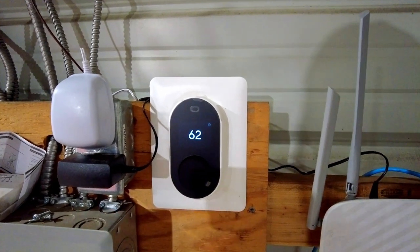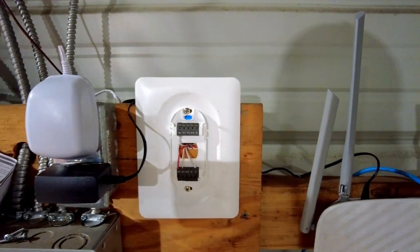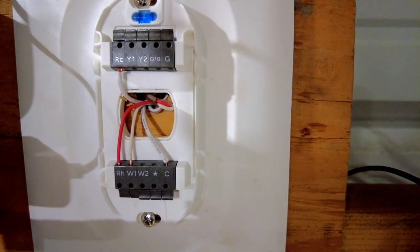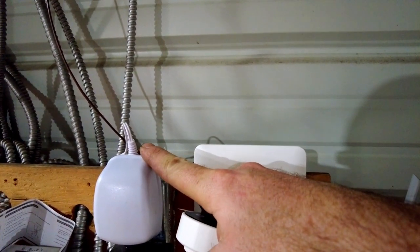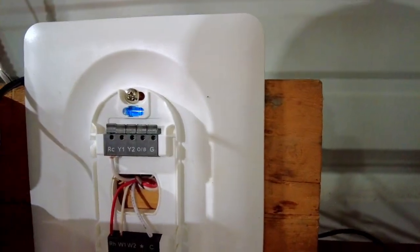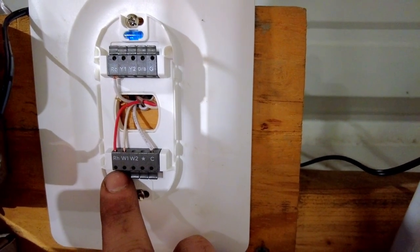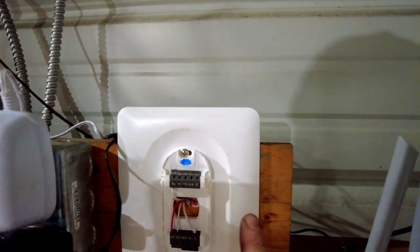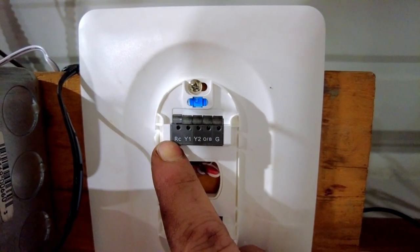For the Wyze thermostat, all you do to get it apart is pull the face plate off just like so, and that exposes how you're going to wire it in. There are only four wires you need to worry about — two from the heater and two from the power adapter. The two from the heater go right into RH and W1; it doesn't really matter which ones go in. For the adapter, cut it to length, snip it, strip it back — one goes in C and the other goes in RC.